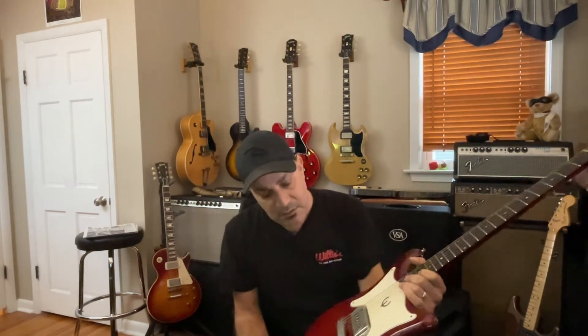The guitar is in great shape, the frets have very little wear on them, and I'll give you a little sound sample of it.